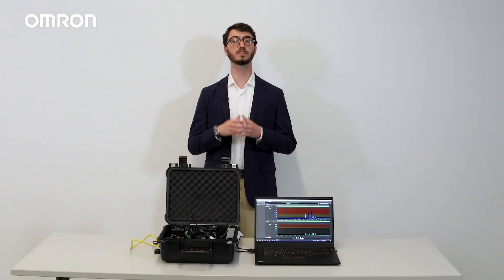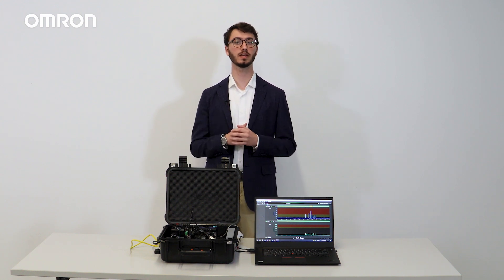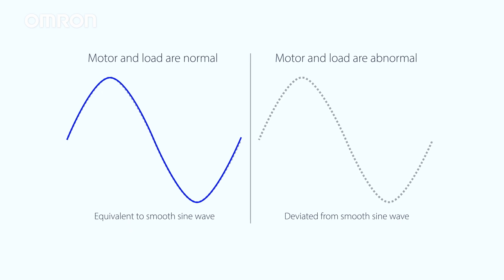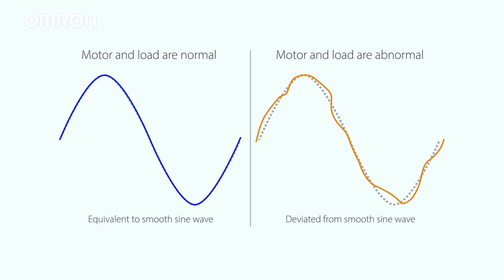But how does the K6CM identify the warning and critical statuses on a three-phase motor? It does so by having two degradation levels that are measured in different ways. For degradation level one, the K6CM device compares the current waveform of the motor against its previously ideal measured state, and represents the degree of deviation from the ideal state in numerical values. If the motor or load is abnormal, the degree of deviation will be large, and the value of degradation level one will be large.